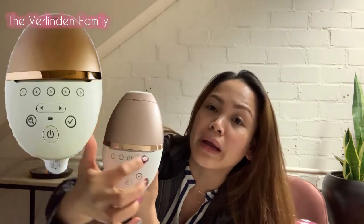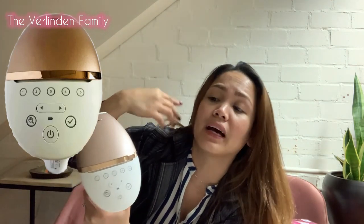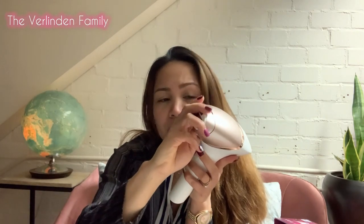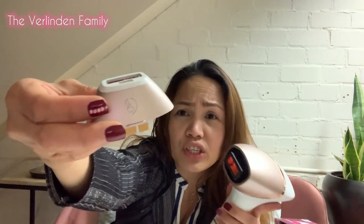I guess this is normal for a laser. And if you can see, they have one to five — this dial goes up and down. One to five is for how thick your hair is and how bushy it is. I need to learn more and read more about this. Of course, you can just easily click this one here and then remove it. And this one, if you can see, this is for facial use.